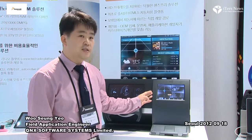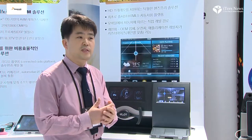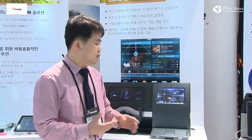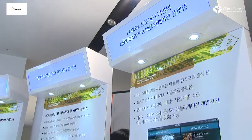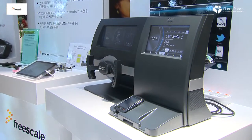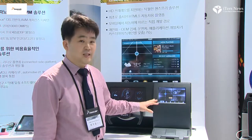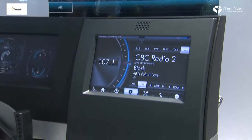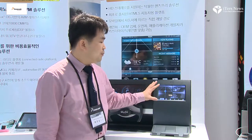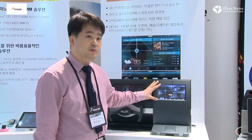This is the QNX HTML5 automotive infotainment solution. QNX is a real-time operating system provider — it is very safe, secure, and real-time, and is used in industrial environments such as nuclear plants, space shuttles, and medical robots. Based on this safe QNX real-time OS, this is an infotainment solution for automotive applications. A key point is that it is the first HTML5 application framework for infotainment.